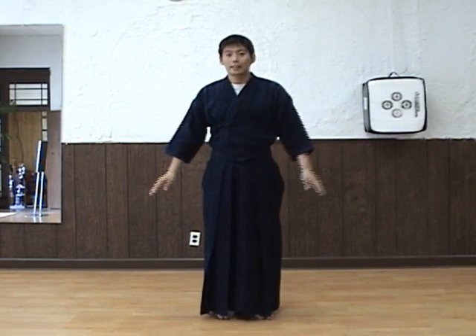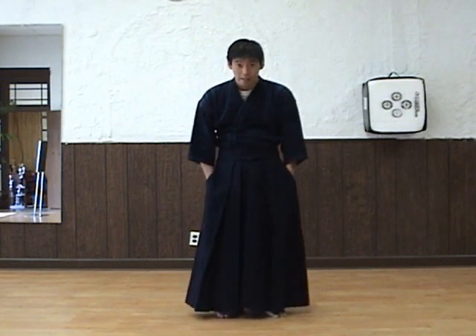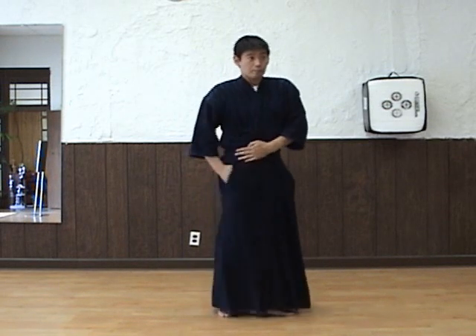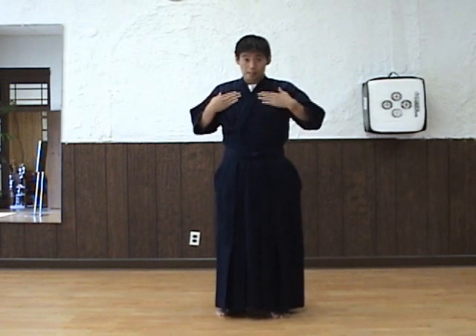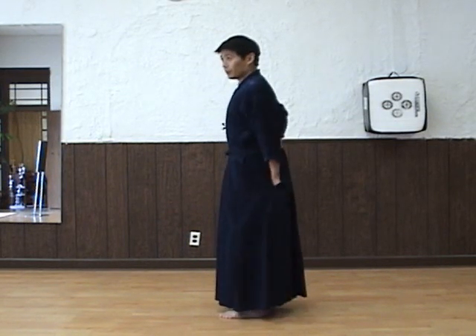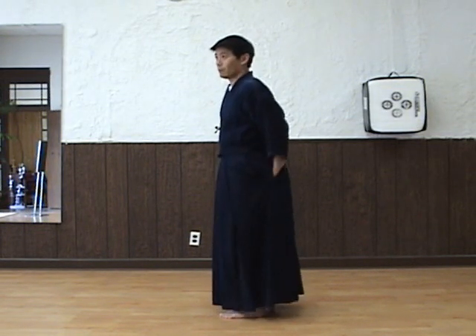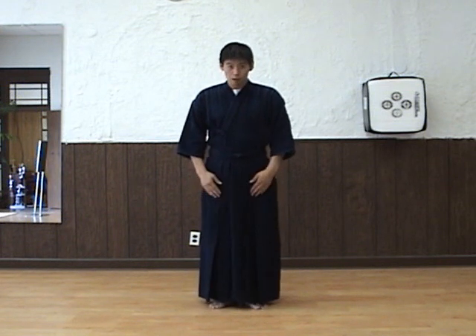Now we're not done yet — we have to make it tight. Push and hold here. Put your hands in and pull the keikogi top up so we have less bumps. Pull, pull, pull — nice. Don't pull it up in the back though. The back is very important, a lot of times people forget. Pull the back, make sure it is flat. Looking tidy is a very important part of budo. Now we're all set — this is how you put on the keikogi top and hakama.